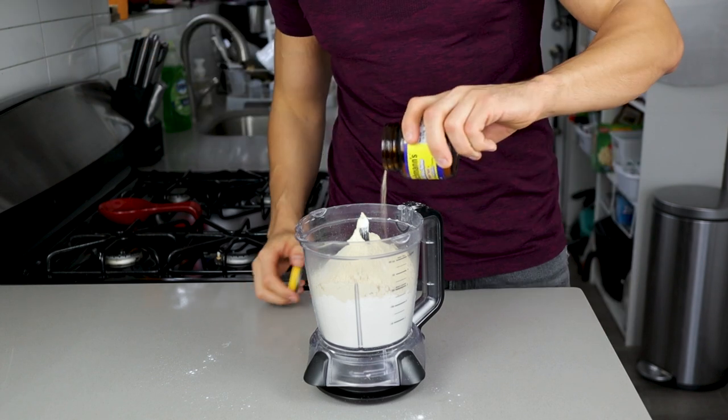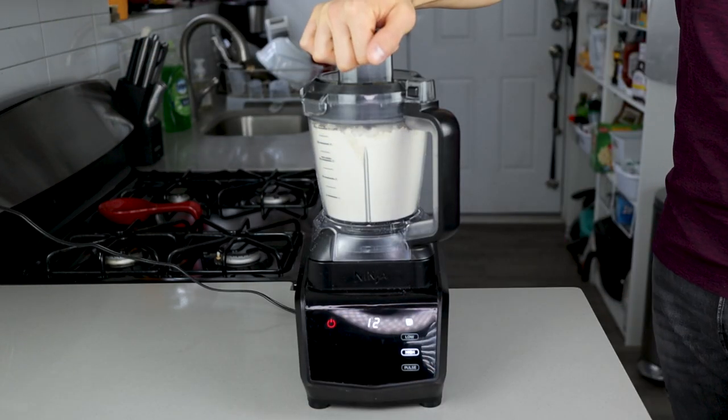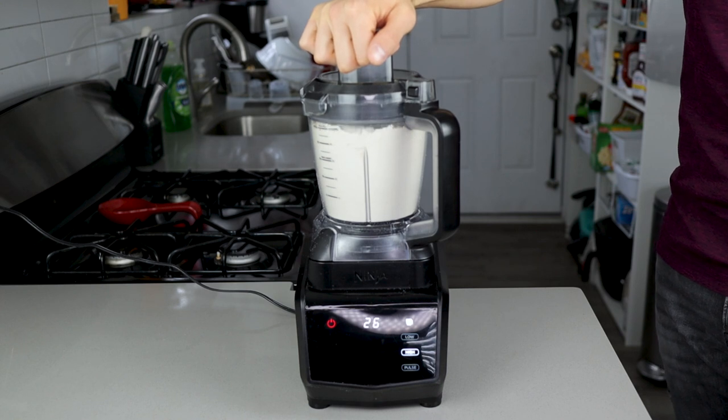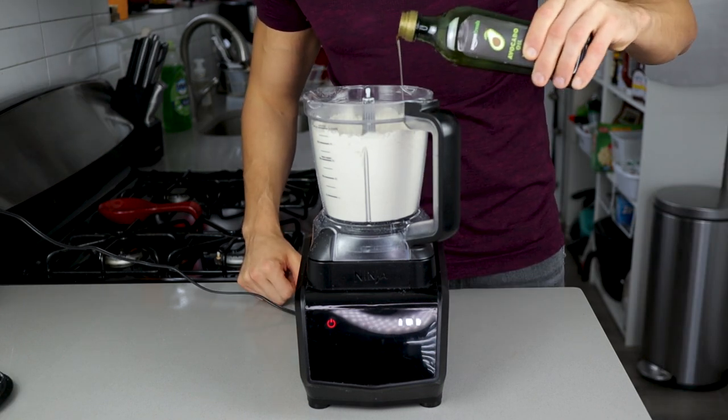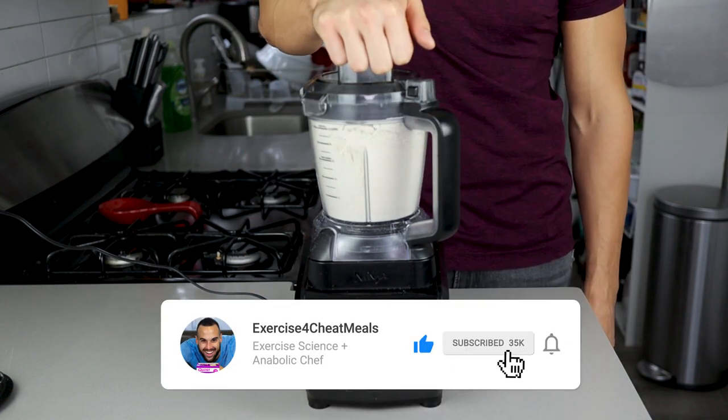After that comes 6 grams of salt and 7 grams of instant yeast. Put the top onto the food processor and blend for 30 seconds so the ingredients are well combined. Then add 15 grams of avocado oil — or the oil of your choice — and blend once again for 30 seconds.